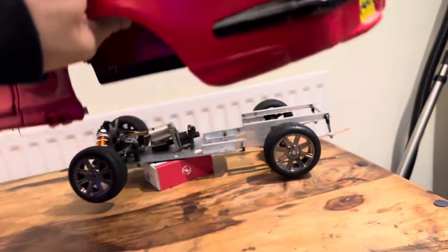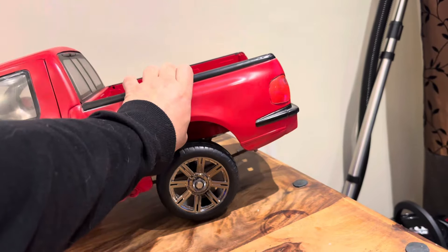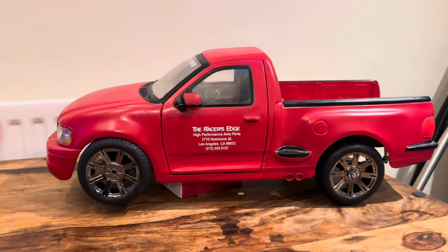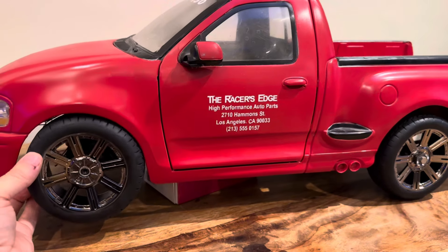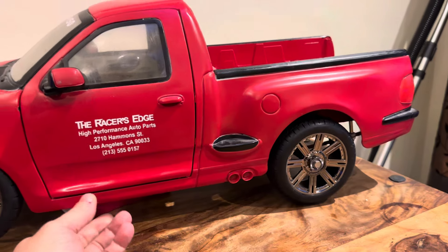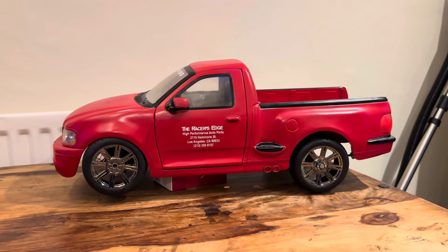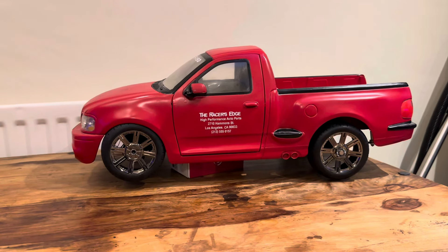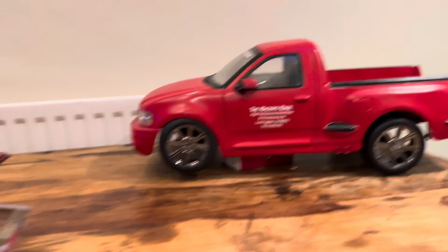I think it looks so much nicer with these wheels on it. Obviously I've got to mount it properly because it's all just flopping around, but that looks badass. Once it's working — four wheel drive.